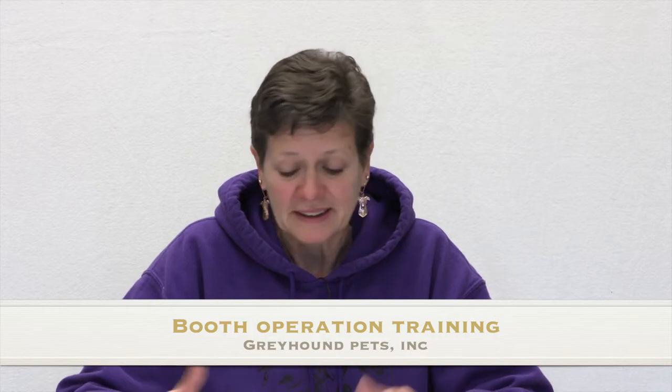Welcome everybody. Today we're going to talk about booth hopping, most asked questions, and how to answer them now that we have not just greyhounds but also lurchers and greyhound mixes. We'll also talk about the different types of dogs and bring you up to speed on that, and then some final thoughts. Let's get started.